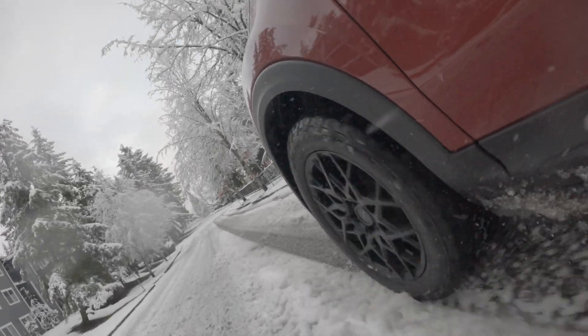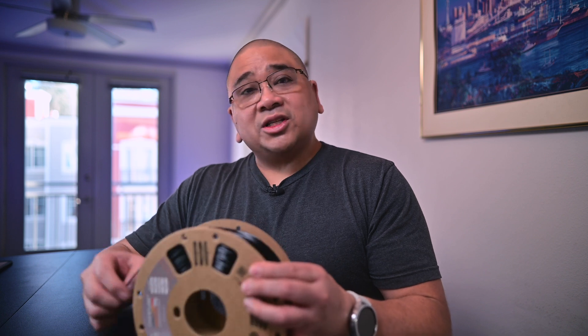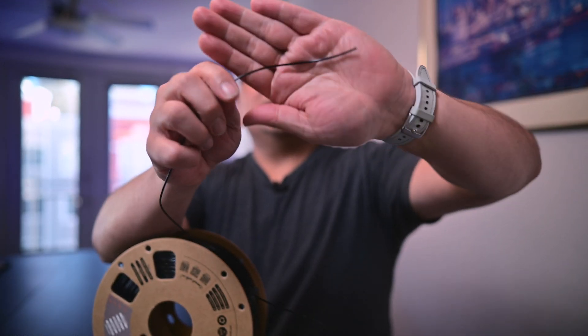I recreated it so that it would shrink and also expand with the temperature, and I made that part out of TPU — it's a type of flexible filament. I have some over here, let me grab it. Here's a spool of TPU, and this is what it looks like before it's made into anything — just a little wire that's super flexible.